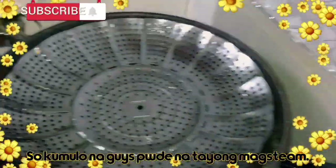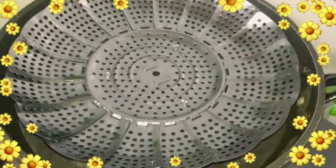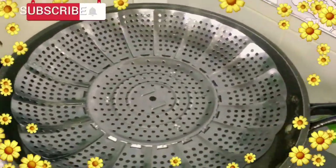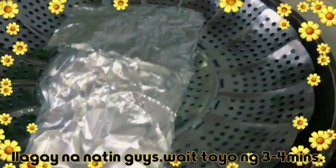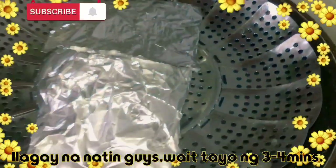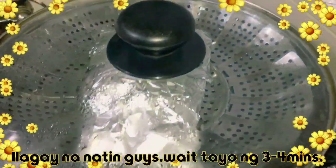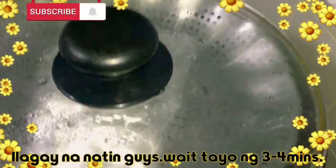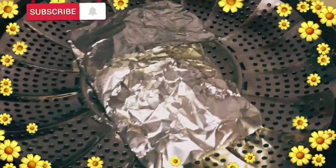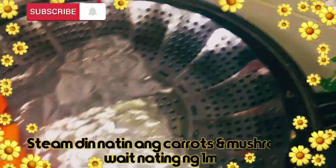Buksan na po natin ang kawali kasi kumukulo na ang tubig. Ilalagay na po natin at i-steam na po natin ang ating sakamushi fish. Ilagay po natin ng maayos at takpan. Hintayin po natin ng 3 to 4 minutes — kung gusto nyo po, 5 minutes, okay lang din po. Andali lang po maluto itong steam natin.